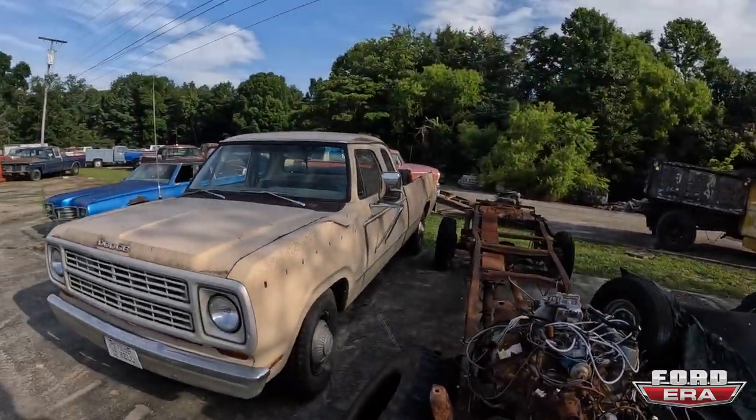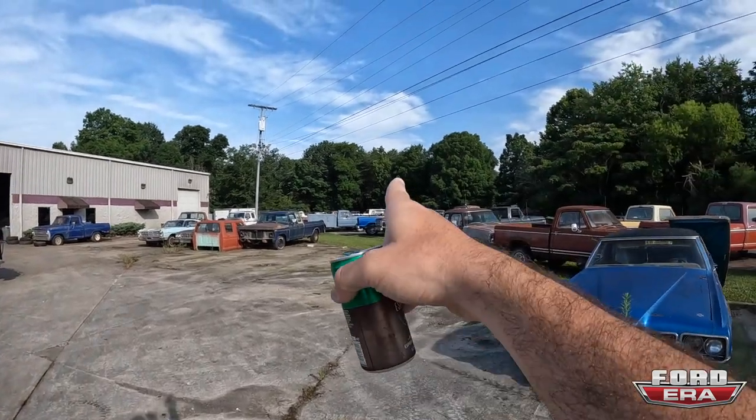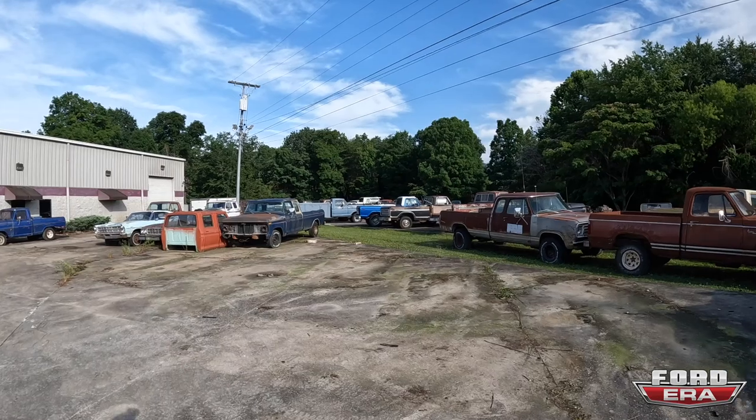Good morning boys and girls, welcome back to another episode of Ford Air. You got me Solomon here. Yesterday's video all the GoPro footage kind of got lost — obviously I shot it — but at least I was able to have the footage from my secondary camera, so a lot of stuff got cut out. Basically we were moving stuff around, getting this area all cleaned up, and we're gonna try to get the rest of these trucks cleaned up. Rome polished up the truck and it looks great, and right now we're gonna be working on it prepping it for Power Tour, which is tomorrow. Craig 909 flew in, so we're gonna have some fun.